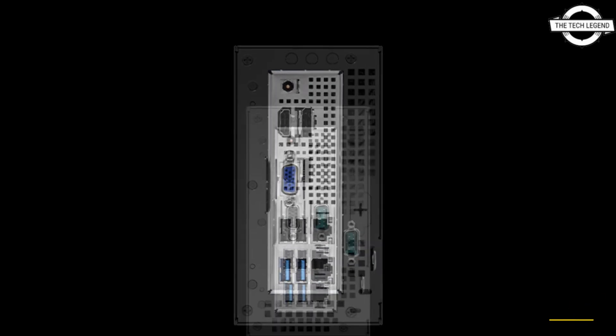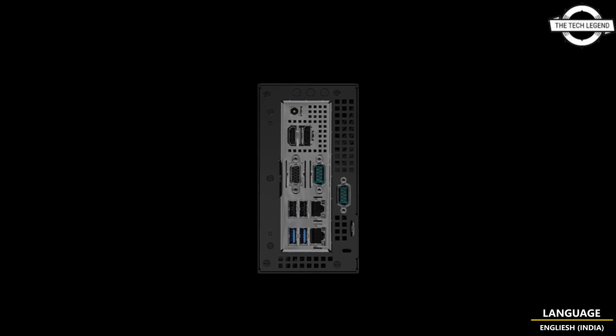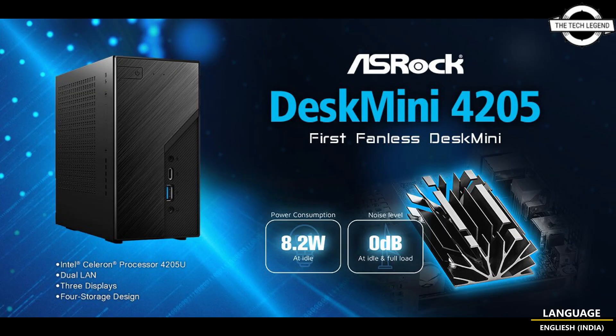For storage, it provides two M.2 NVMe slots and a 2.5-inch SATA 6 Gbps interface, making it easy to build a mini data center. The dual LAN ports enable users to separate networks or connect to different LAN drives.